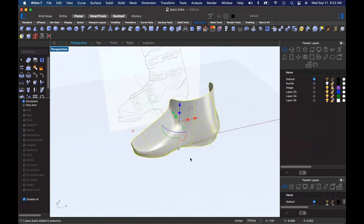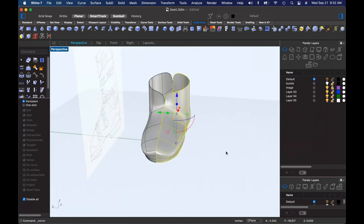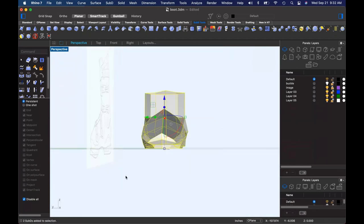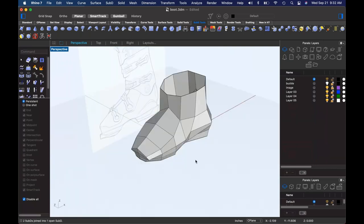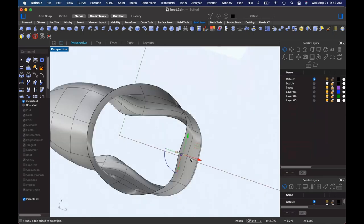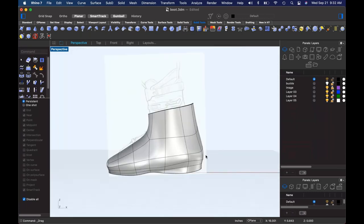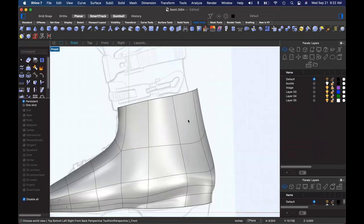Let's mirror this over and just take a look at what we've got. If we mirror that, go to box mode, grab this and join — that gives us something to that effect. That's almost something you could put a foot in. Maybe.